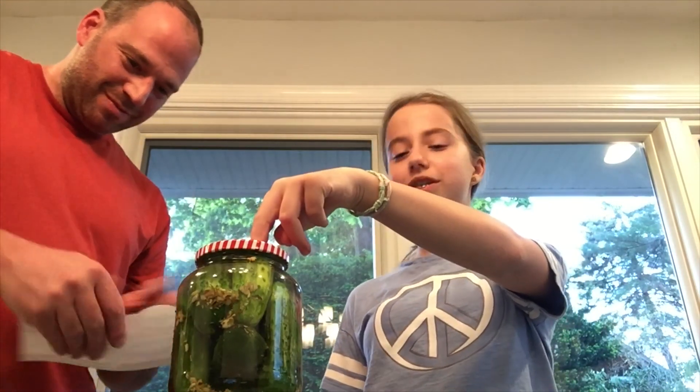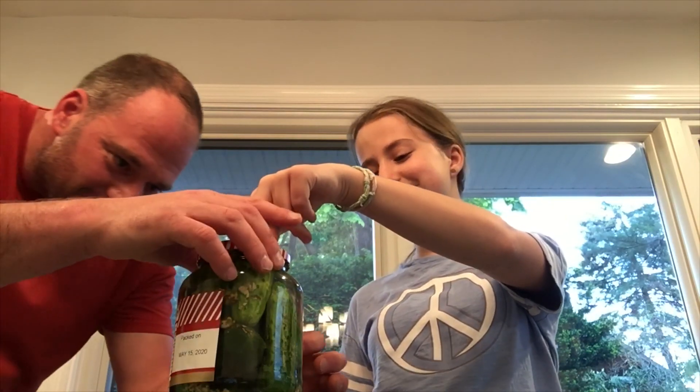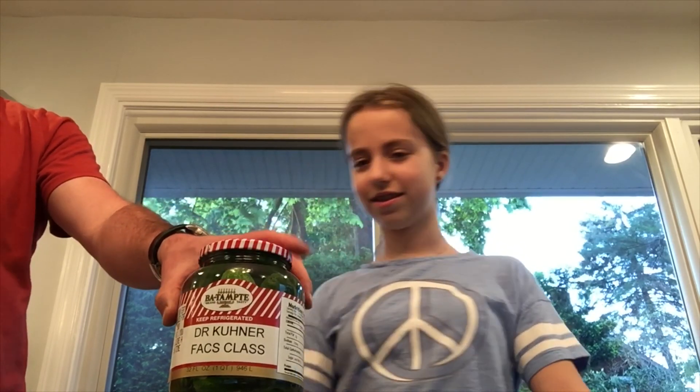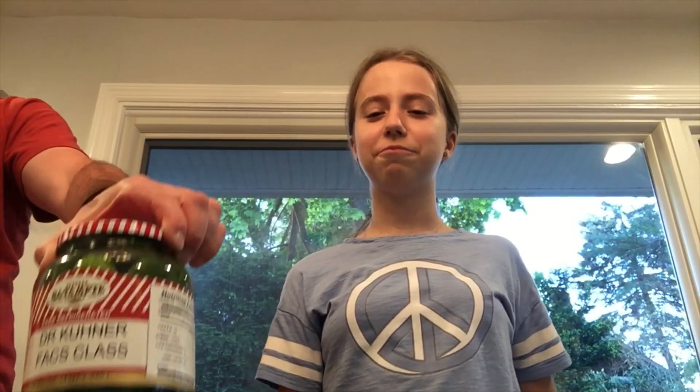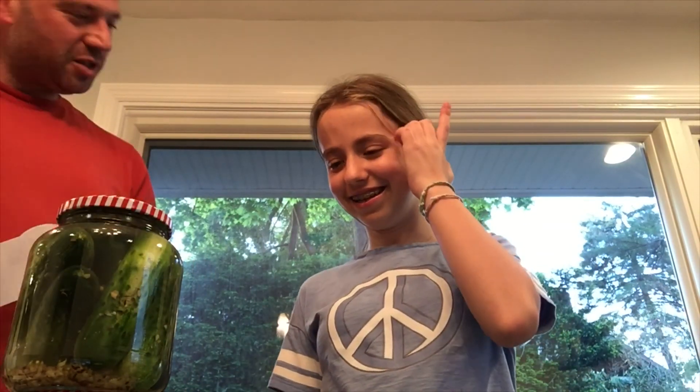You're not going to have fancy labels, but if you do, put them on. These are half sour pickles and they will be ready to eat by tomorrow — the day after you make them. And that's it — simple!